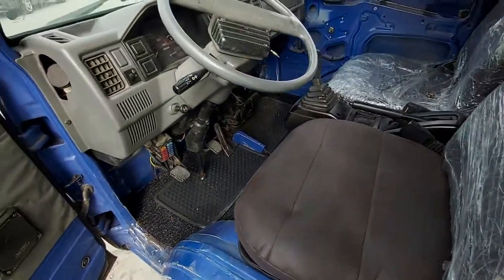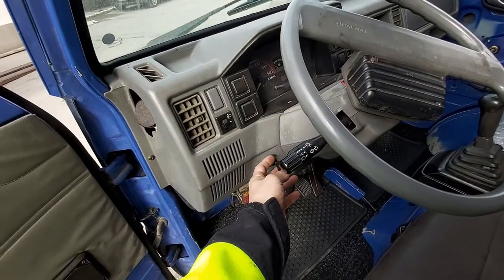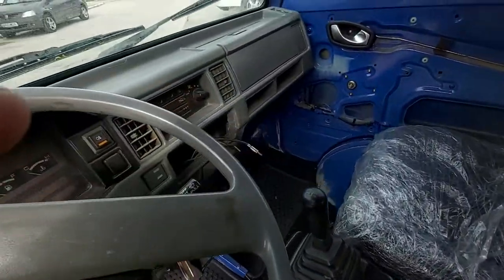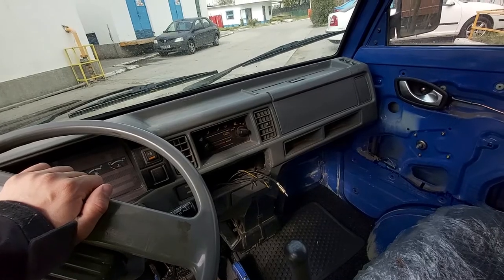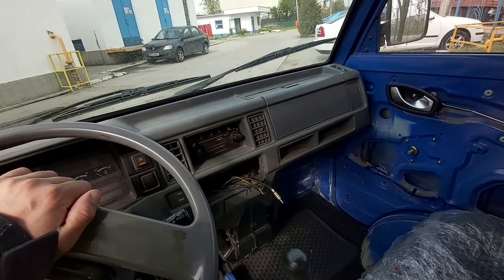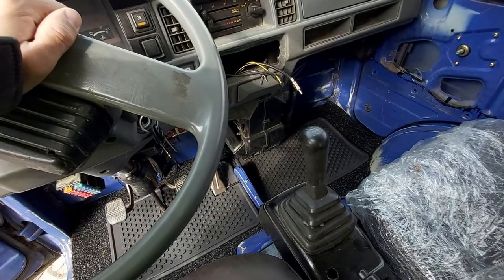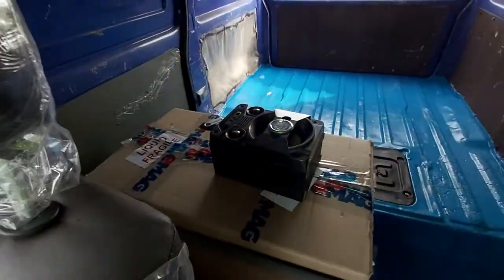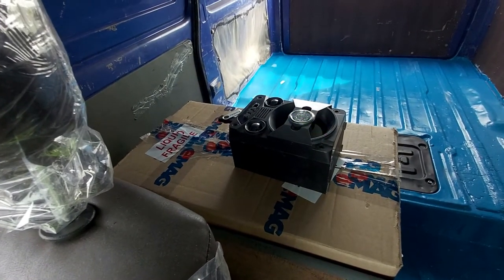Continuing the tour — this is the choke, so when you start the motor you have to pull this lever out. The dashboard is looking really dirty and ugly, sorry for the outside noise. There are 4 gears, a gear shift, a handbrake, and also the high-tech sound system.